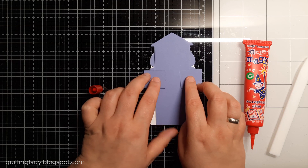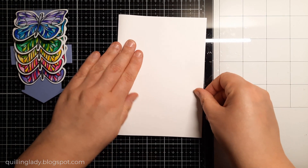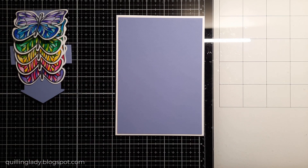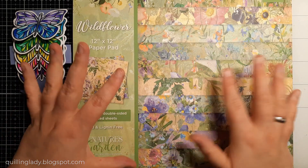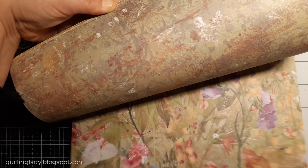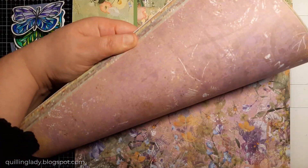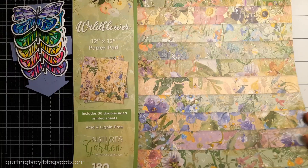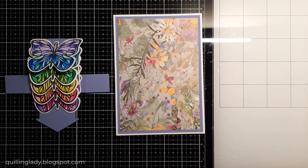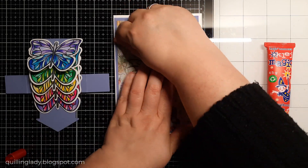Now it will be time to start putting all those elements on our card. First, I've got a five by seven inches card blank. I'm going to score it in half, fold it and burnish it — a very easy way to create your card base. Then I use the same purple card and I'm going to use white flowers design paper from Crafters Companion. The purple card is measuring four and three quarters by six and three quarters, and with the design paper I'm going to create a panel that measures four and a half inches by six and a half of an inch using my trimmer. When these elements are ready, we can start assembling them together at the front of the card using liquid glue.